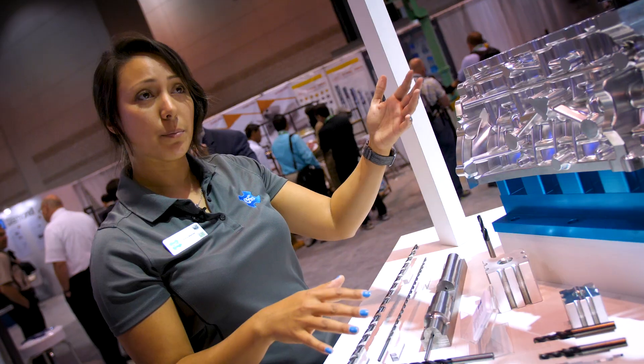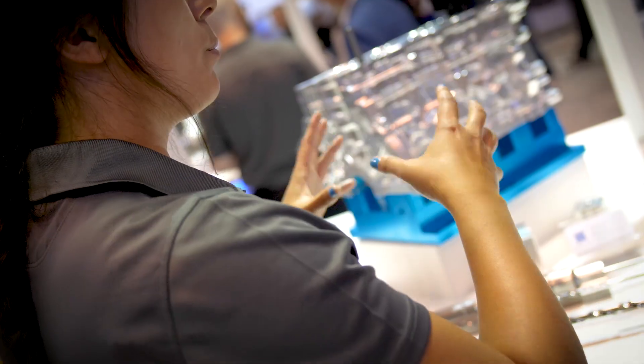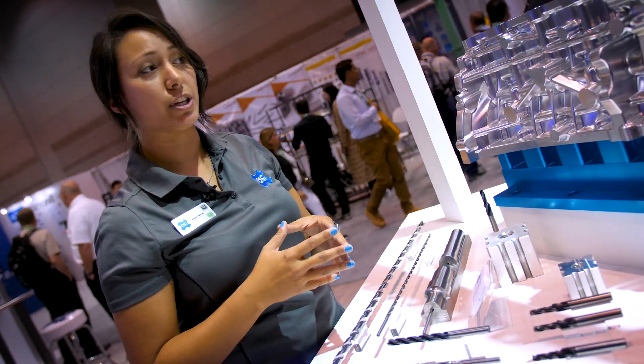These tools are specifically for cast aluminums, whereas the regular Mega Muscle was for cast irons and cast steels. We've developed the TRA — the aluminum Mega Muscle style — with a DLC coating to accommodate a lot of the aluminum cast material that our automotive customers are machining.